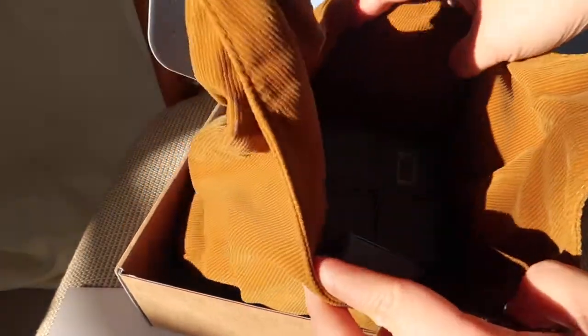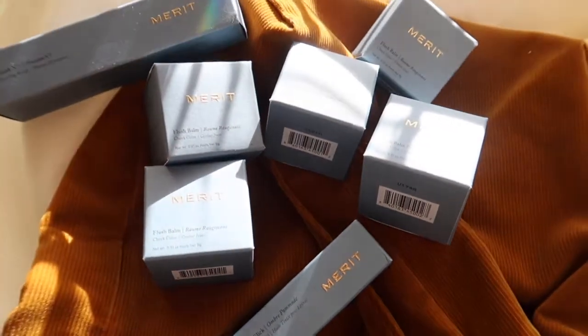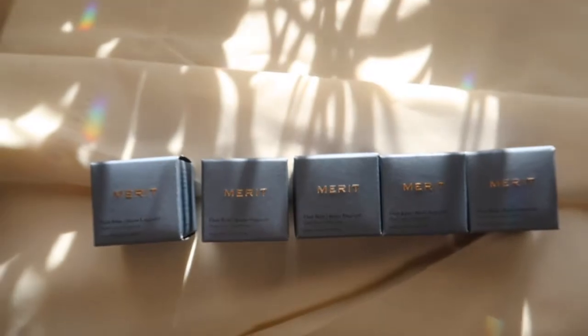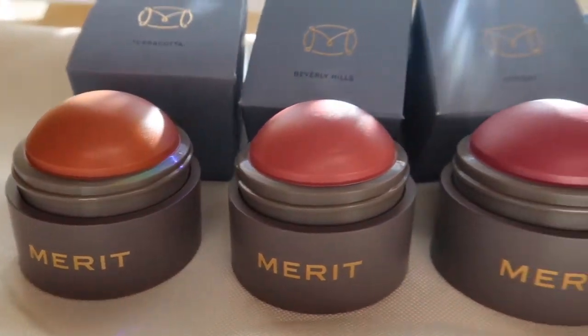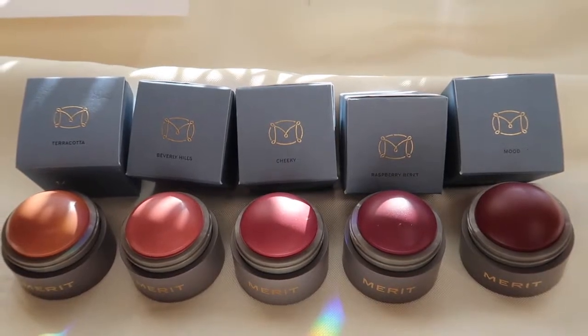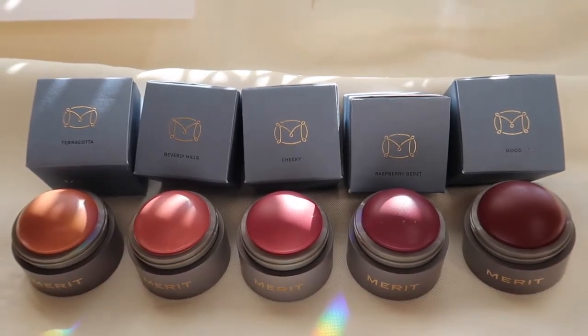If you want to learn more, I will link an FAQ along with my affiliate link in the description below. Today I will be doing one of my favorite things — swatching beauty products — and I'll be swatching all five of their Flush Balm cream blushes. Let's get started.